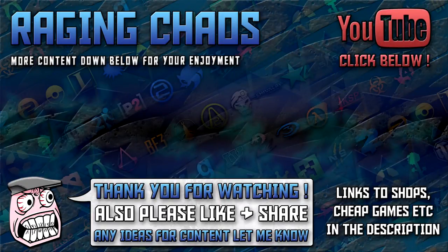Thank you so much for watching. If you want to see other videos in the playlist, you've got the left-hand option. For channel content, there's the middle option, and if you'd like to join the Chaotic Crew, please click that button on the right-hand side — you're more than welcome.